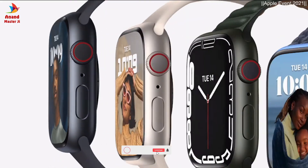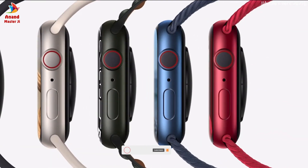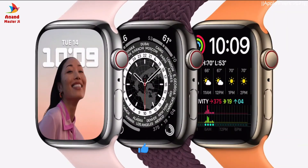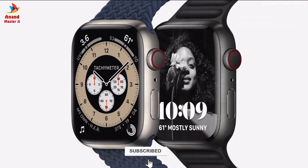Five new aluminum colors: Midnight, Starlight, Green, Blue, and Product Red. It will also be available in Silver, Graphite, and Gold stainless steel, as well as Natural and Space Black Titanium.